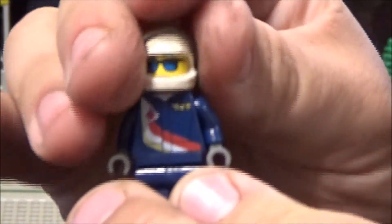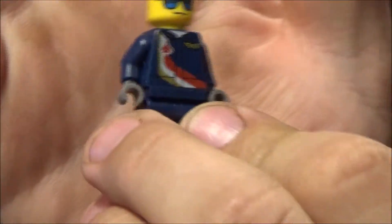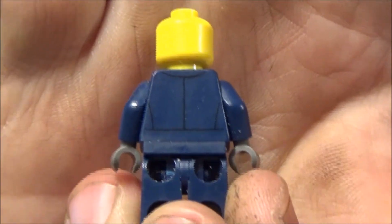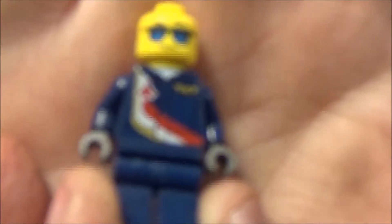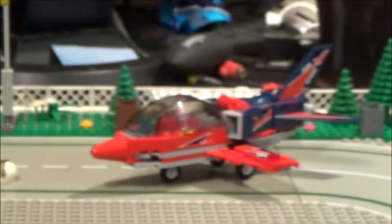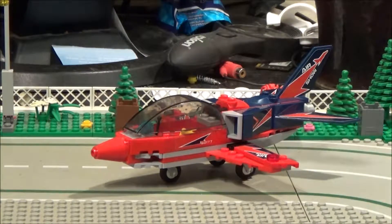Here's our little pilot with these nice blue shades on, looking really cool. I like the printed torso. There is something printed on the back, though not a lot. He's got the little wings badge there — I do like those three coloured stripes. He's got a nice print on his face. All in all, a nice little figure.